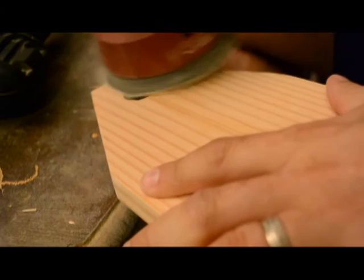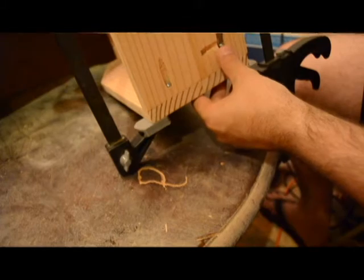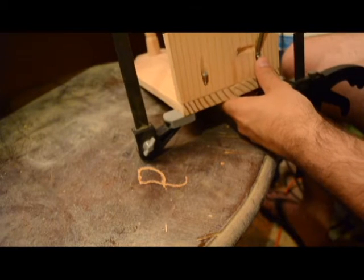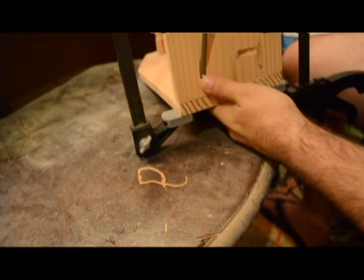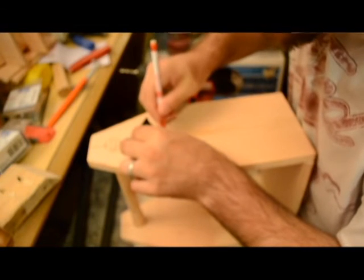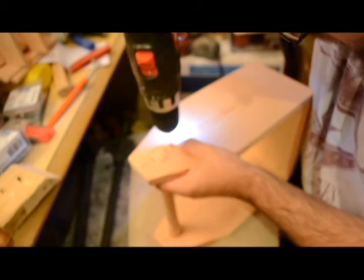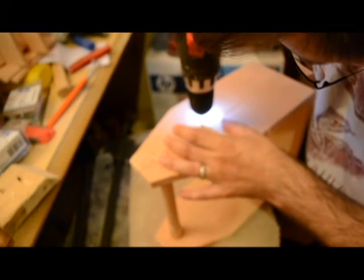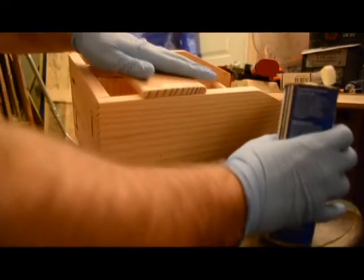Now for some finish sanding, and the pocket screws. Marking some holes. Logo. And then the oil application.